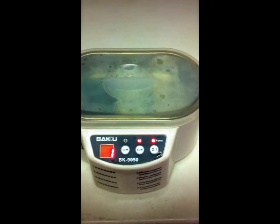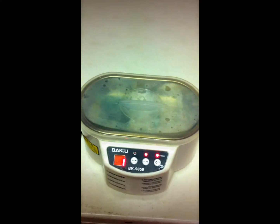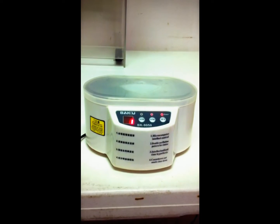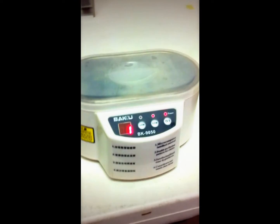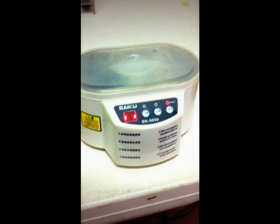There's about a minute left. I'll wait till it's done and I'll show you what we gotta do. I've fixed — I'm not sure how many — but I've fixed a bunch of water damaged phones with this machine.